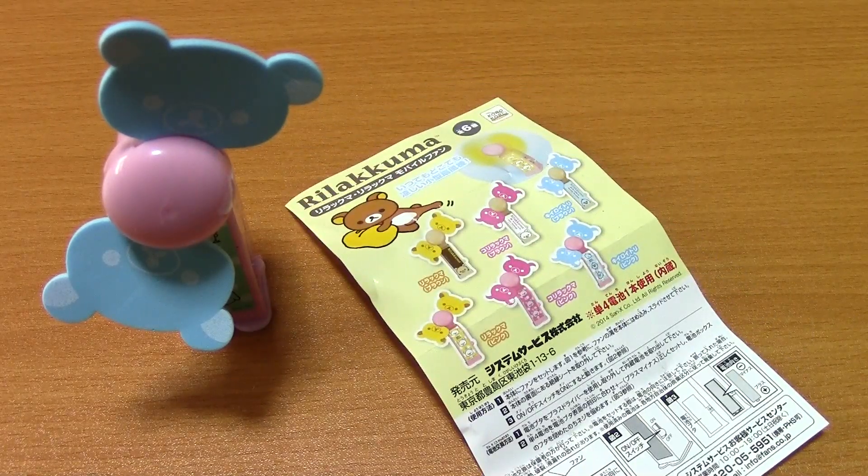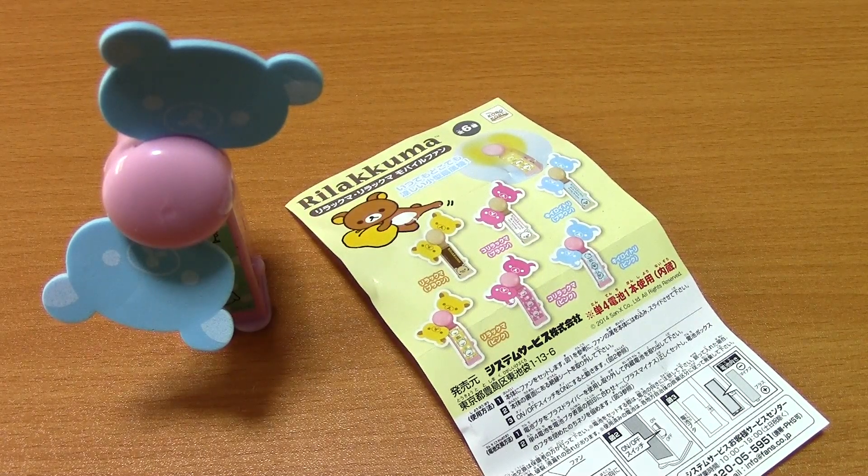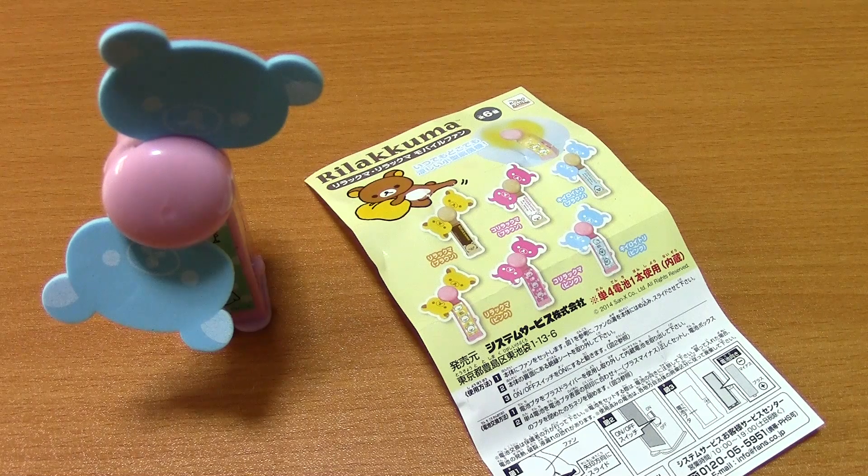Anyway, thanks for watching today's gacha video. Let us know what other gachas you would like to see. Why do you guys know Japanese gacha gacha? All you guys are sending me pictures — try this one, find this one. We're surprised that you guys have all this information, because we don't know anything. But yes, we'll be bringing you another one next time. Thank you so much for watching. Bye!